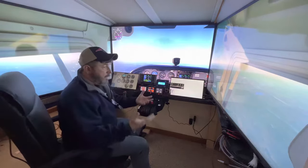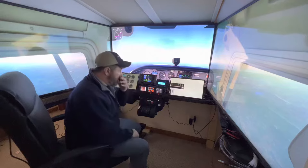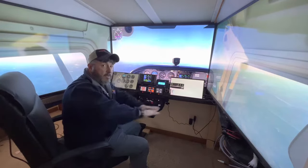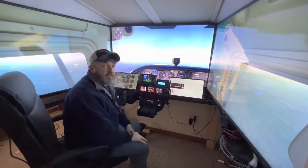Aloha! Welcome to a new channel I'm trying to start up: Shade Tree Aviation. I call it Shade Tree because I am by no means a professional pilot. I am not a private pilot — I just love flight simming in general.